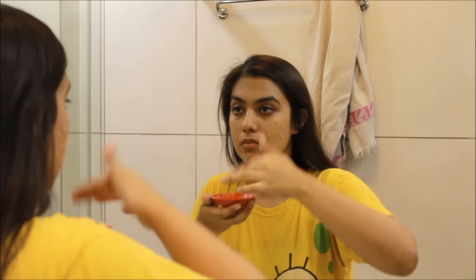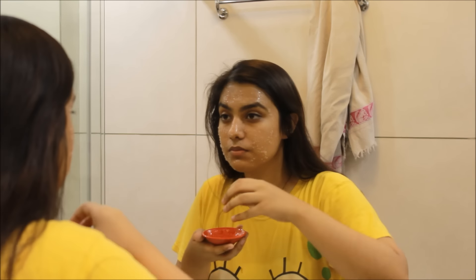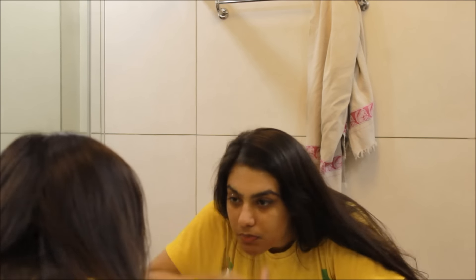Start off by applying the face mask all over your face. After applying the pack, use it as a scrub and start scrubbing in upward circular motions. This face pack scrub helps you get rid of tan instantly while also moisturizing your face. The glycerin moisturizes your skin, lemon is a well-known anti-tan agent, and sugar helps exfoliate your skin.